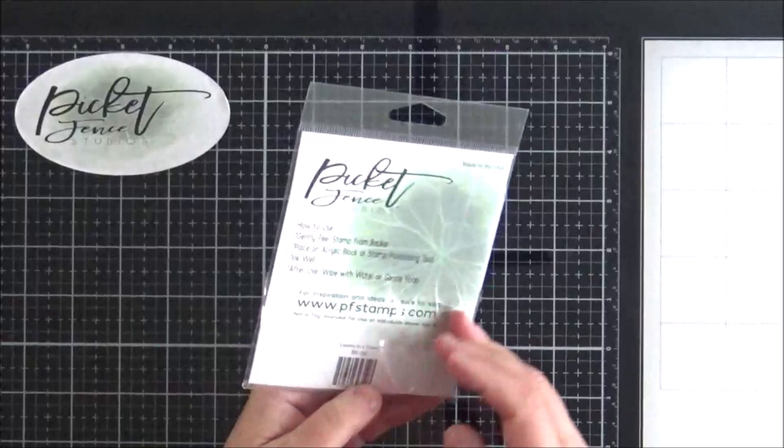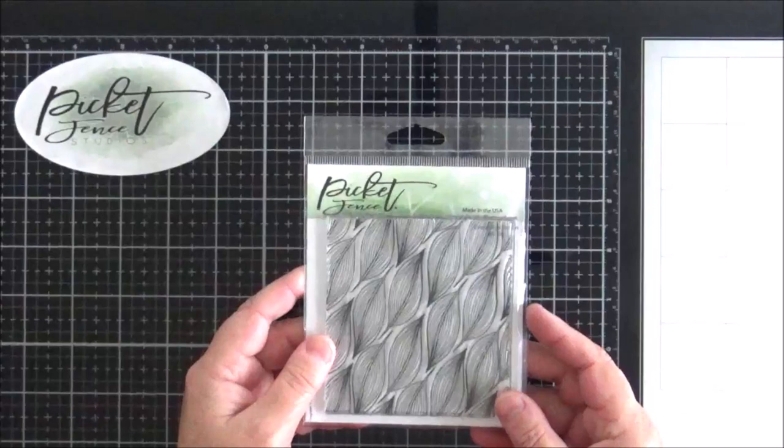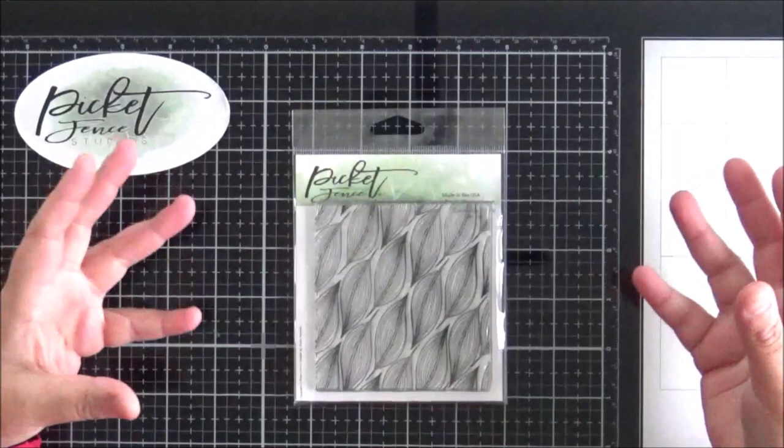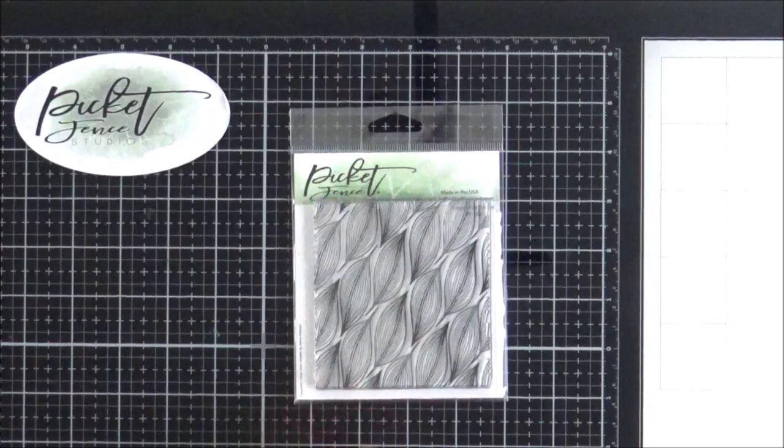The first is this set here called Leaves in a Stream, and I do have a sample from the team coming up where this has been used with those butterflies. It's absolutely beautiful — it's one of the seamless stamps, four by four in size. You can repeat stamp these, the edges match up, and you can create any size background that you want, whether you want an A2, slimline, mini slimline, or a square card. You really have a lot of different options with these seamless stamps.